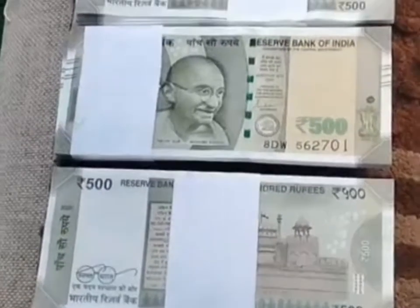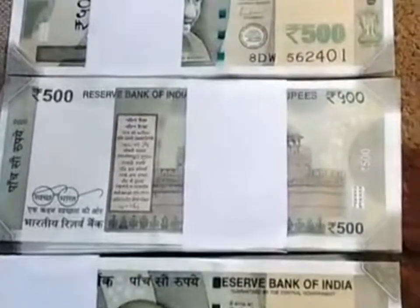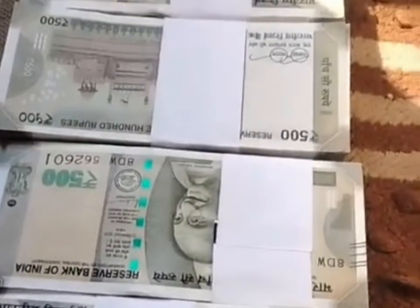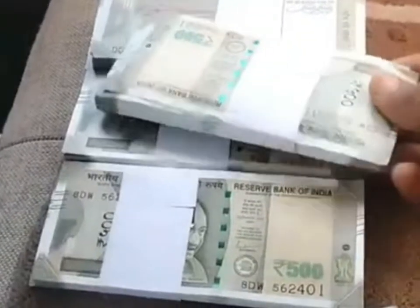There are a couple of other watermarks — for example, you have got '2K' at the bottom, which is again not noticeable without any light. There is also an RBI watermark on the portrait of Gandhiji, which is almost hidden because of the image, so that's really interesting.